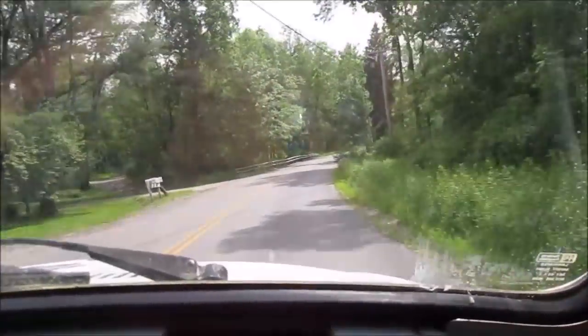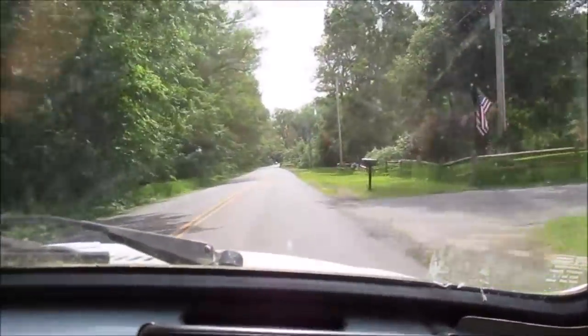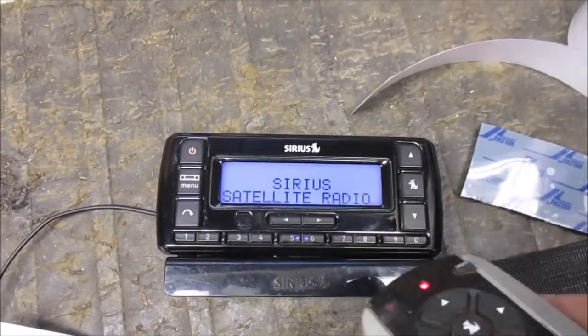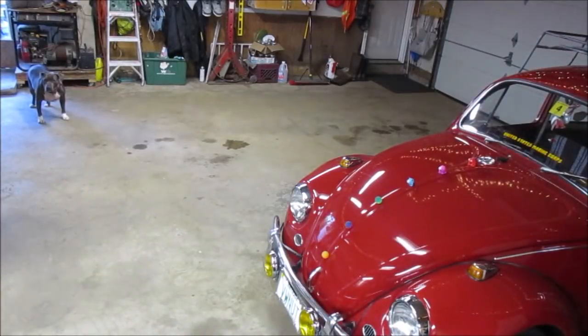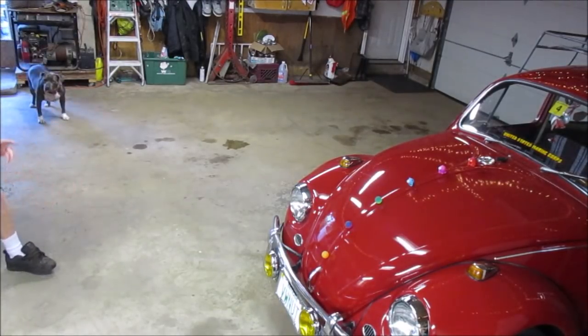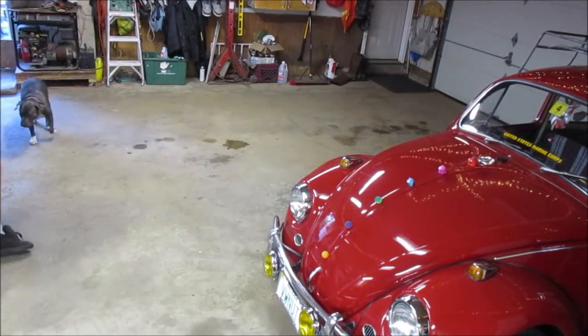Hello ladies and gentlemen, this is the VW Nut Garage. This is my puppy dog Patina. Thank you guys for coming here. You guys are looking at my 1967 Bug, which happens to be what this video is about. This is the VW Nut 1967 channel on YouTube.